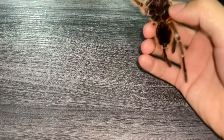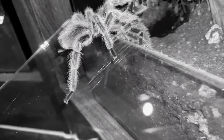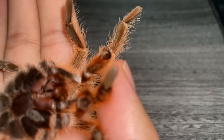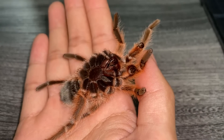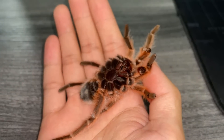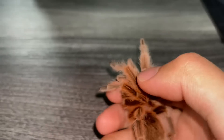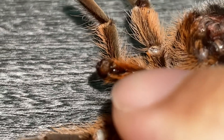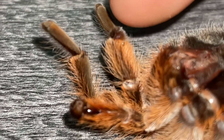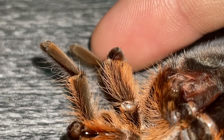This is a matured male Grammostola rosea, also known as the Chilean rose hair. We did pair him with both of my females. You can tell if your tarantula has matured out by looking at the two padded palps — the front leg-like appendages — which will have a kind of hook, and the tips look like what I call punching gloves.